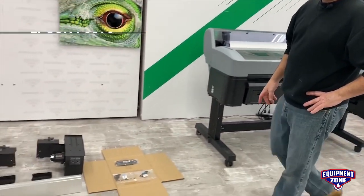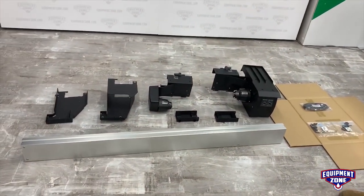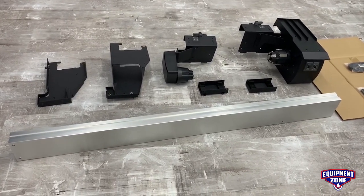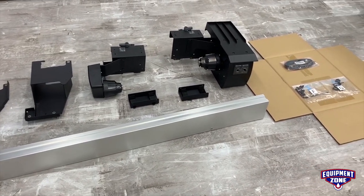Here are all the pieces that come with the take-up reel. You have two end brackets, the crossbar, the actual motor and idler end for the take-up core, and hardware and USB cable.